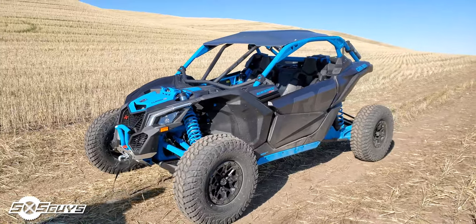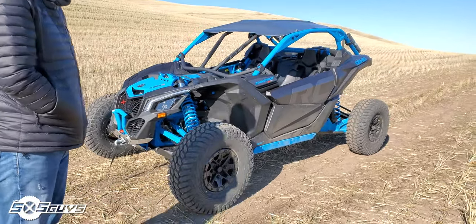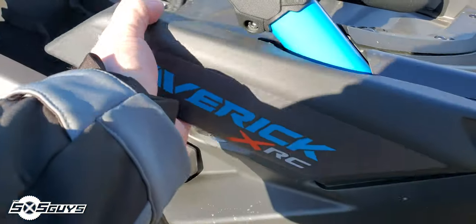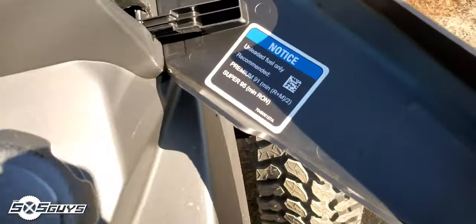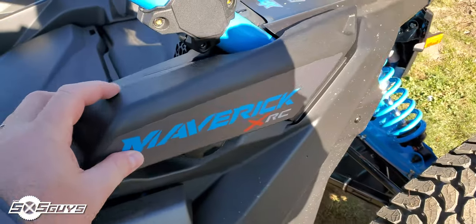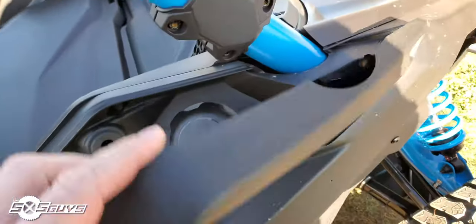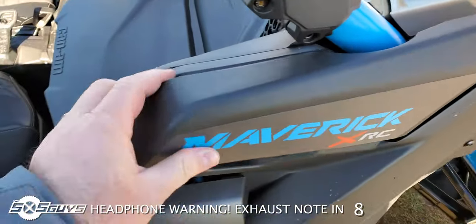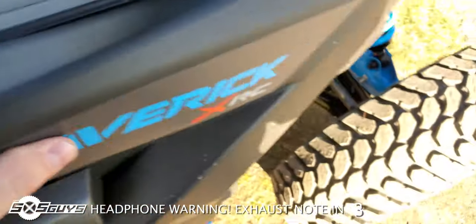Why don't we get warmed up and take it out for a rip? Let's do it. Something I just realized — there's the gas cap. That's an interesting place for it. This thing is fiddly beyond belief — already pulled it out once. There we go.